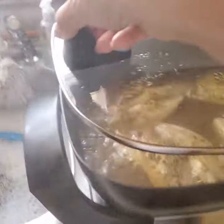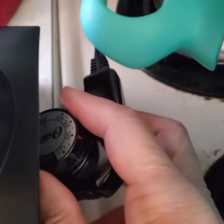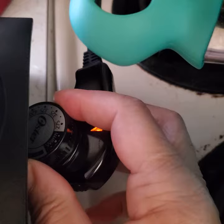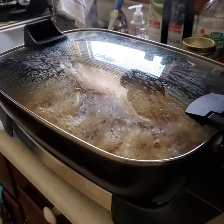Good. Now let me turn it down so I don't burn my food. I guess we can see it works very well. Thank you. I love you. God bless.